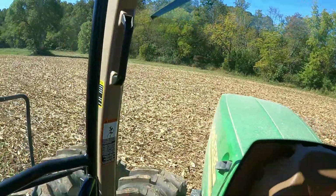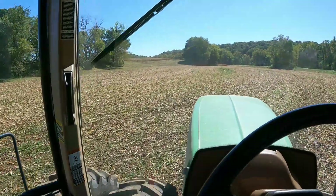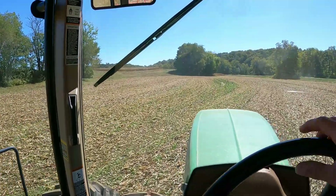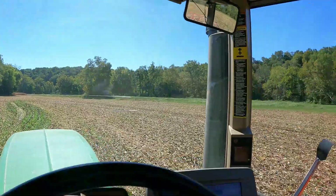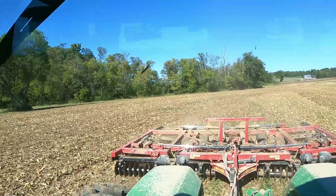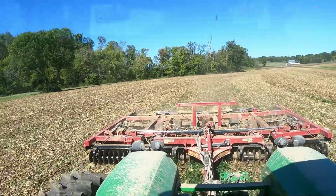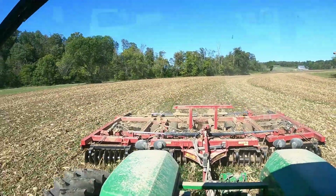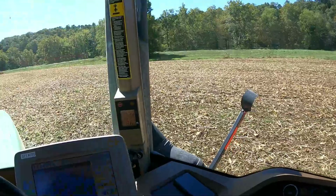We'll get this all worked down. We try to work down as many of these stalks as we can in the fall whether we're planting cover crop or not — it seems like it breaks down the residue a lot better and makes a much better seed bed in the spring for soybeans. We try to get as many knocked down as we can, but we just run out of time during harvest since combining is the priority. We just finished up this little section, probably going to lunch in a minute, then we'll be in the combine after lunch.